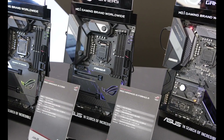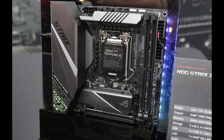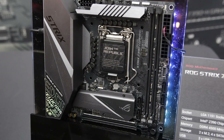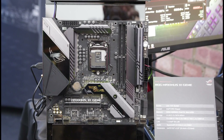Hi everybody, Anthony here from Crazy Tech Lab. Today marks the first of two NDAs for Intel's 9th generation processors and Z390 chipset. As you can see, I've got a whole load of footage here from a recent event I went to with ASUS, and there's a whole bunch of new motherboards — ATX, Micro ATX, and Mini ITX — that we can look forward to.